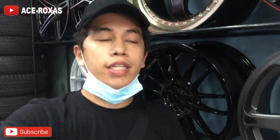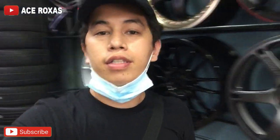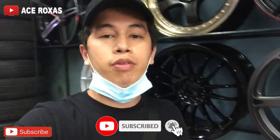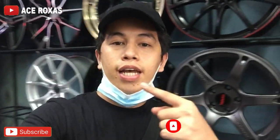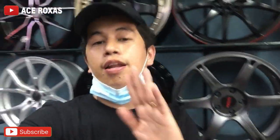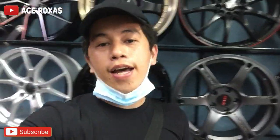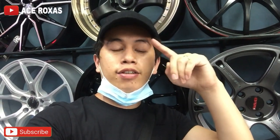Dito ko napuputol yung video na ito. Napakita ko naman sa inyo kung saan kami nagpapalit ng gulong, tapos kung paano yung proseso — paano tinanggal yung gulong, paano kinabit, tapos paano nila binalanse. Kung hindi ka pa nakasubscribe sa channel ko, i-click mo yung subscribe button sa baba tapos yung bell icon para ma-notify kayo sa next upload natin. Marami pa tayong upload na mga videos sa susunod. Federal store dito sa Banawe — kung gusto nyo magpalit ng mags at gulong, punta lang kayo dito. Bye and see you in my next vlog!